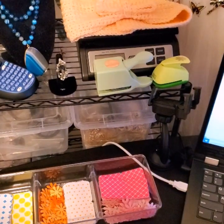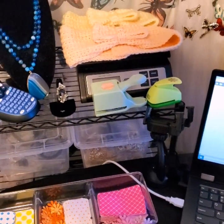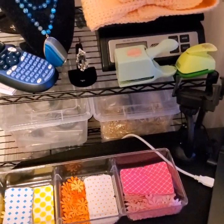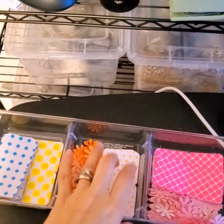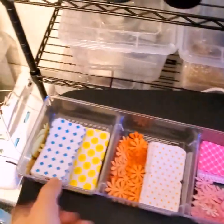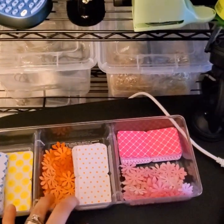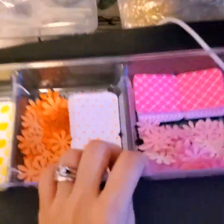Hi guys, this is Jenny from Jenny's Gems Project. I'm shooting a video today to show you guys the craft stuff I've been up to. Right now I'm in the middle of making my mini thank-you cards — the colorful ones. I have some of this funky paper, and I think they're really cheerful with these bright colors.